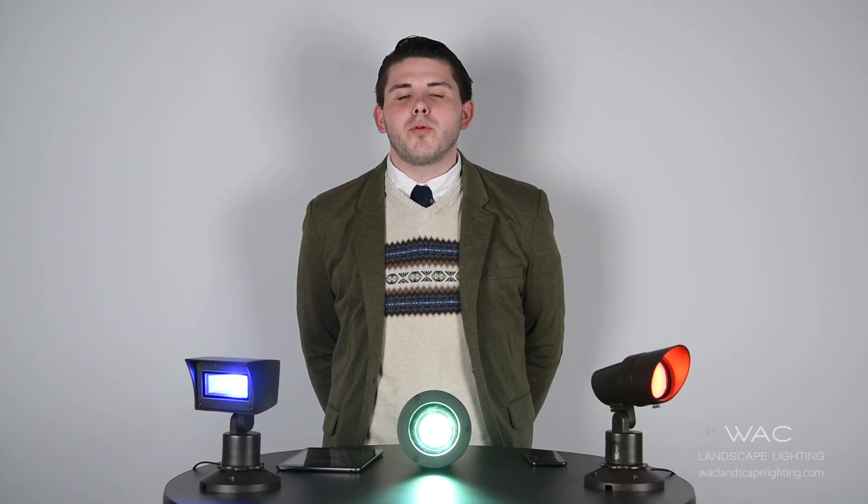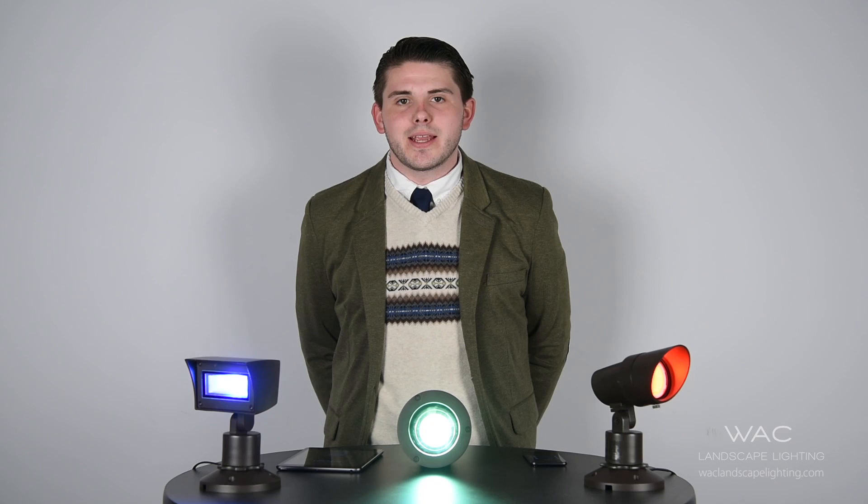Hi, this is Jesse from WAC Lighting. Today we're going to talk about our color changing options available from WAC Landscape Lighting. We'll also talk about our brand new Illuminite app.